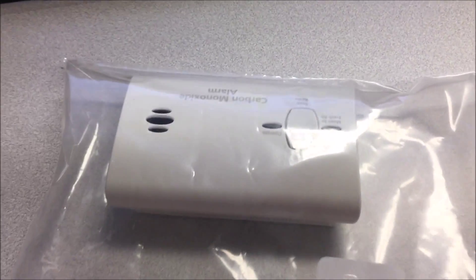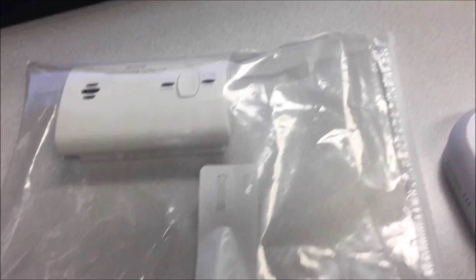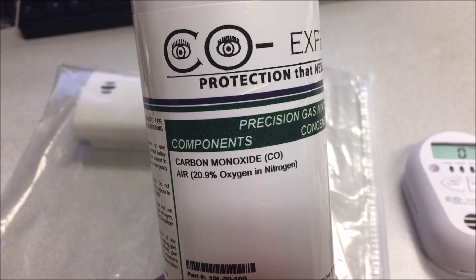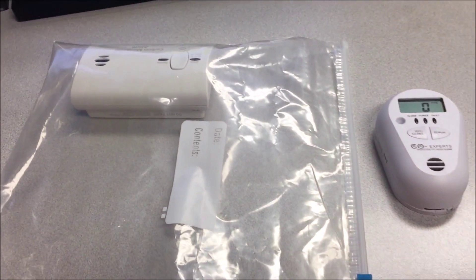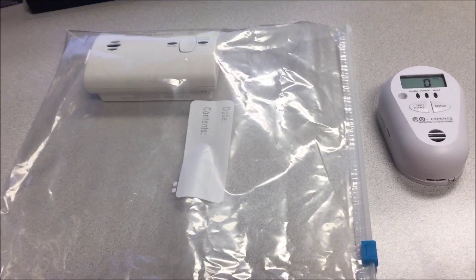I've got a Kidde brand battery-powered carbon monoxide detector that you buy from one of the big-box stores that most people are going to have in their homes. And here I've got my tank of COXpert's carbon monoxide test gas at 100 parts per million. I've actually got some in this bag already from an earlier test.